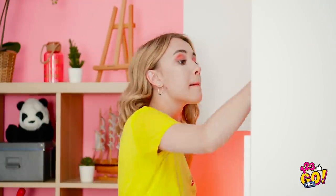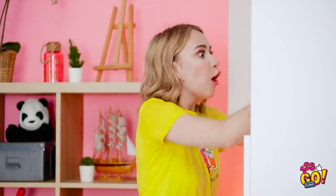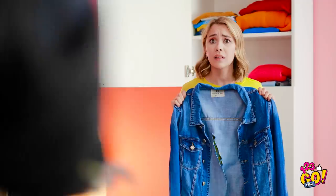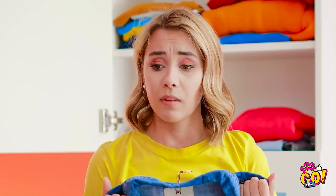Nope. Isn't there any black in here? Oh! This could work. Isn't it perfect? You really need to go shopping. What's with the giant rib? How did this even get here? This is the only thing I can wear. Unless... perhaps a little mixing and matching is in order. Things are finally looking up.